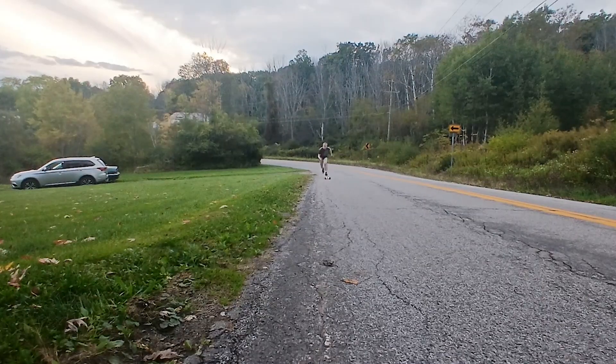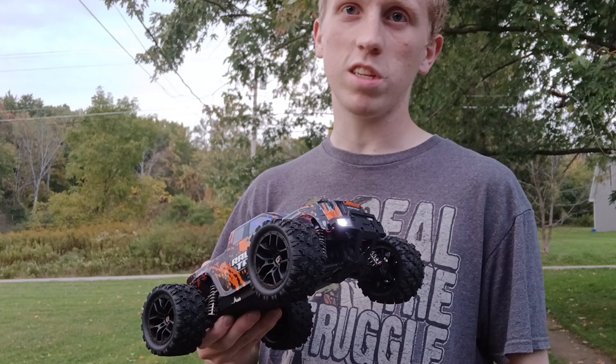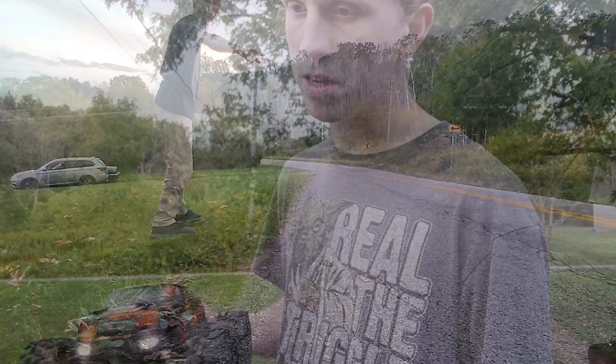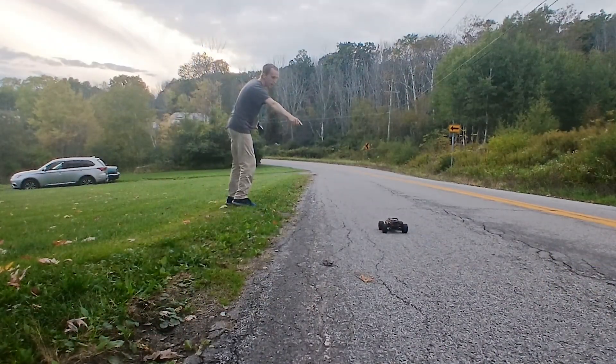What?! No! This thing is a beast. Stay subscribed, more vlogs coming. This thing is a beast — I'm gonna start back up.